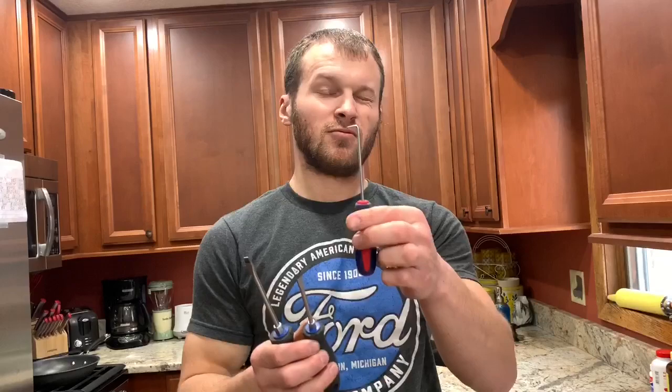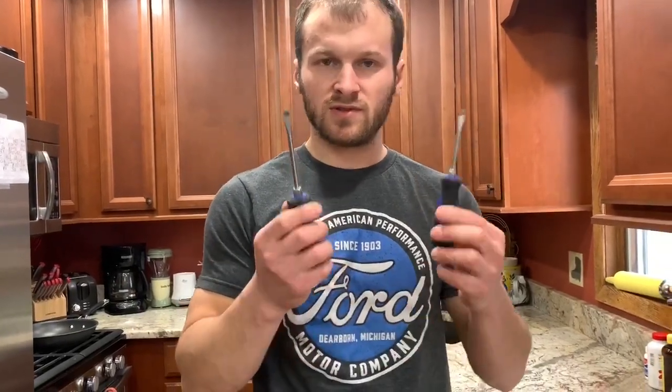Just a couple tools you'll need: a pick — I got one with a 90-degree bend just to get your little screen out — and then two flathead screwdrivers, one bigger than the other.